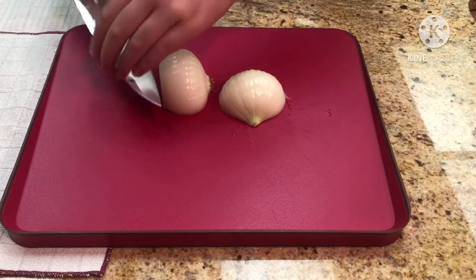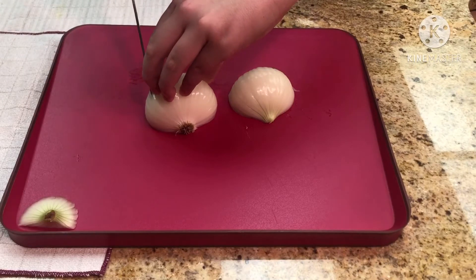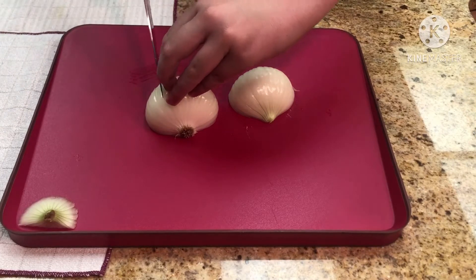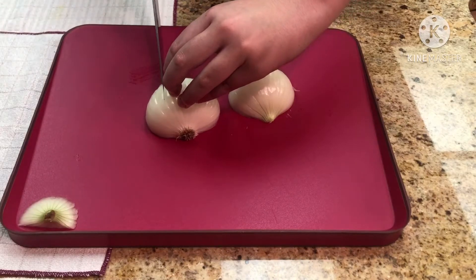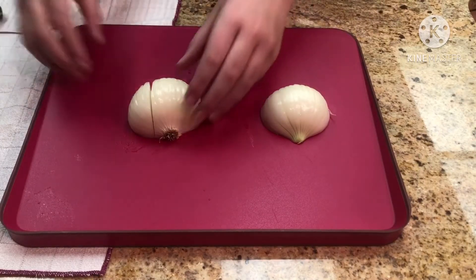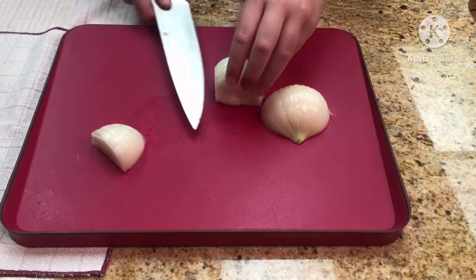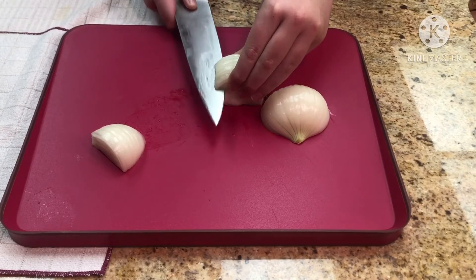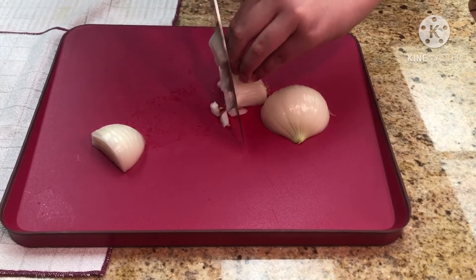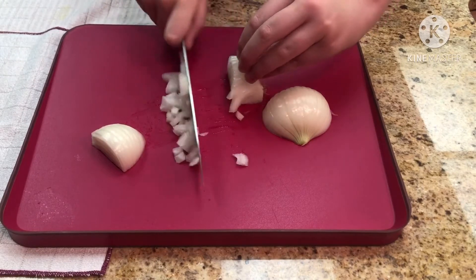Right here we're using the rocking method to cut off the stem. We're going to start at the tip of the onion and rock back — just how you would normally cut an onion. Start at the tip, push in, and rock back. After that you're going to do your vertical cuts and as you can see we start from the tip, rock back, start from the tip, and rock back.